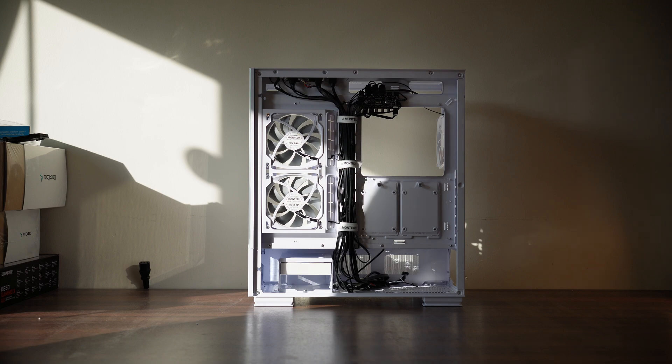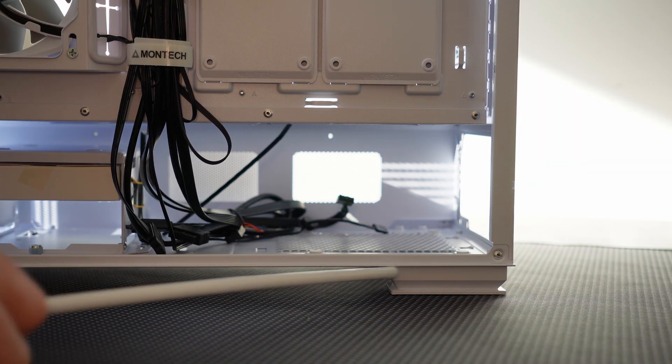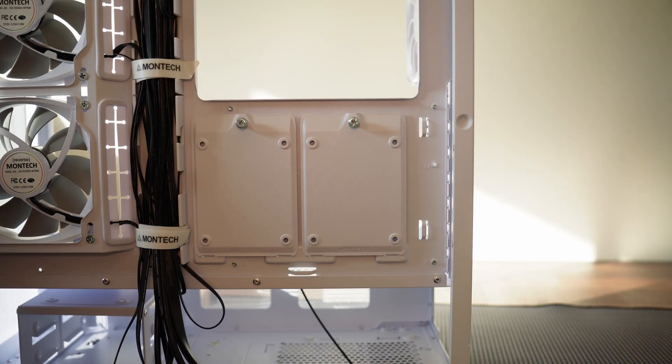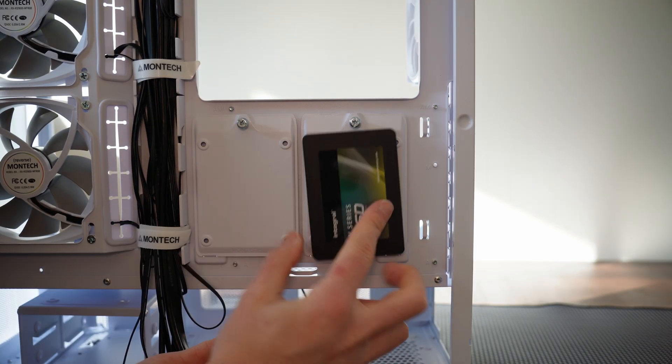First, we need to explore the case. Being the boring old biddy I am, we'll start with the cable management side — it gets no love, but it's crucial to a good build. In the bottom right we have our power supply mount, with plenty of room for even the largest power supplies. To the left, there's a drive caddy where you can put an SSD on top and two HDDs in the caddies. The whole drive cage can also come out if you don't want it. Above the power supply mount, there are two slots for 2.5 inch SSDs, so you can cram an impressive amount of storage into this case.